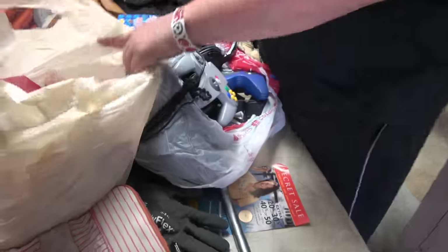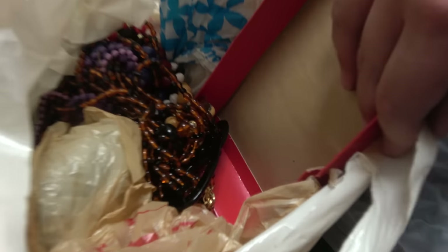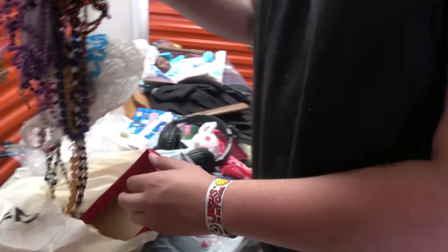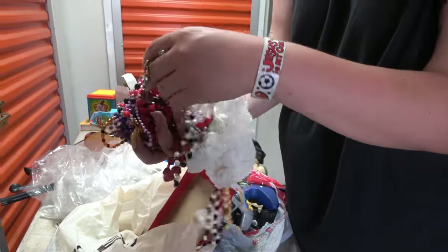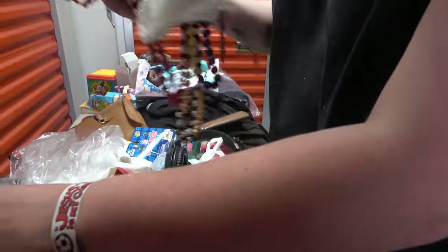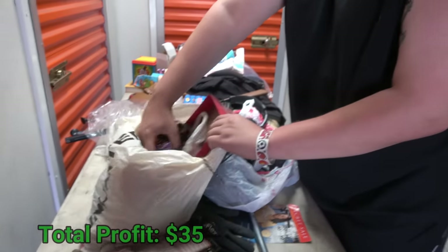This bag is all jewelry, which is why we set it aside. Obviously the majority of it is costume jewelry — just plastic beads — but people love to buy giant lots of them. Look in that bag; it is loaded with costume jewelry — we're talking a couple pounds worth. That's good money right there.